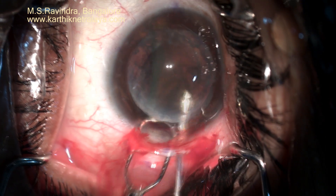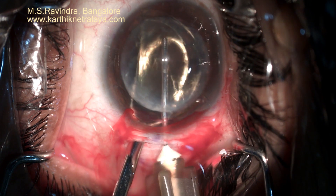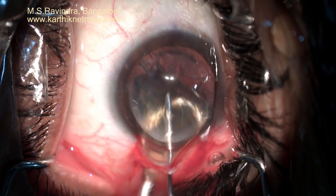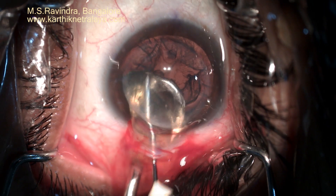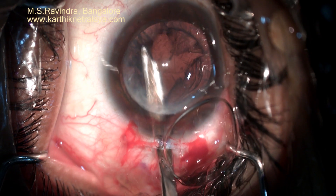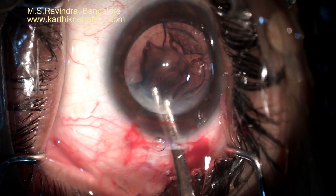Viscoelastic is being continuously injected and infused into the anterior chamber in front of the nucleus. You can see there is no touch to the endothelium at all during this procedure. The nucleus was soft, so it was easy to remove.